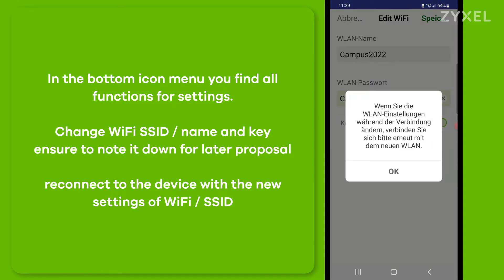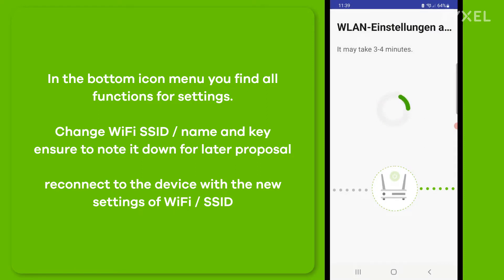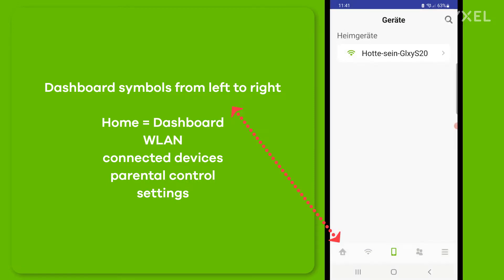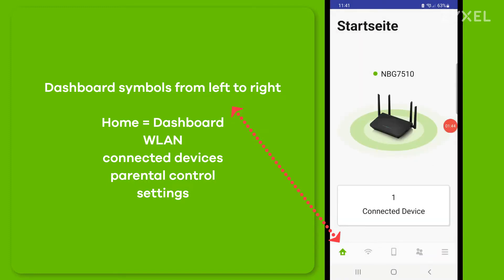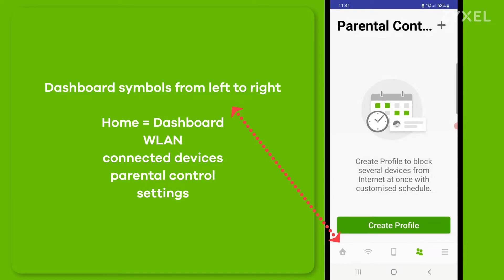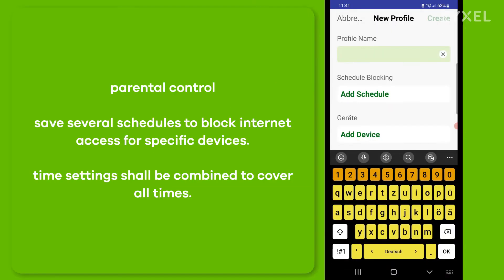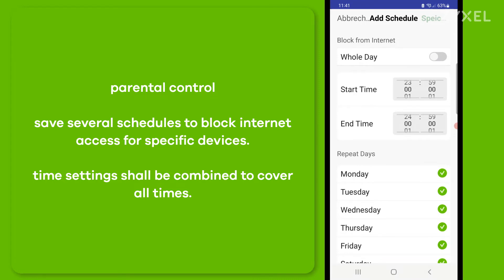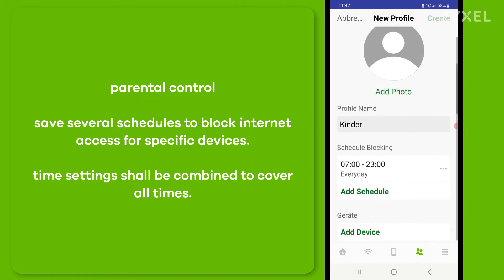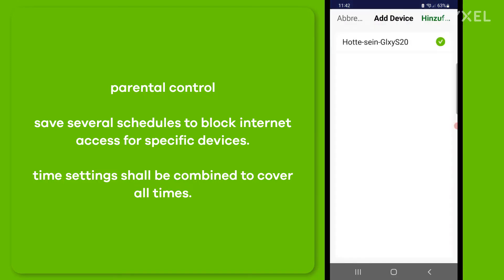Reconnect to the device with the new SSID and WiFi key and you get back to the start page. From the start page you can also check device settings like connected devices, wireless settings, guest WiFi, parental control, and different settings under the three-bar menu. The parental control helps you block internet users from using the device at any time. Create a profile name, for example for your children, then add a schedule blocking the period between a start time and end time for specific days and specific devices. You can combine schedules to cover all times when internet should be blocked or allowed.